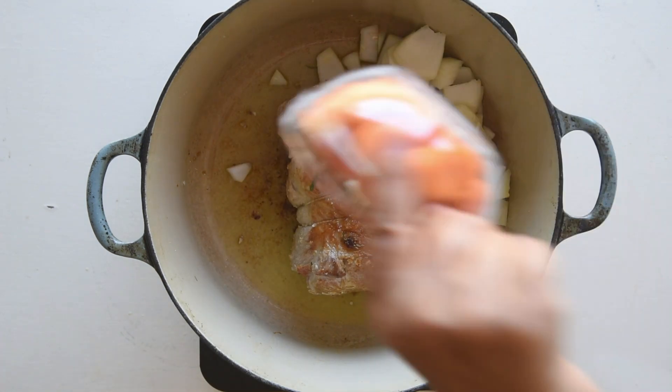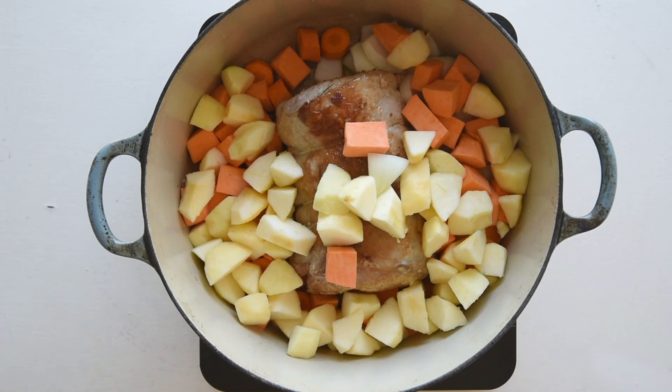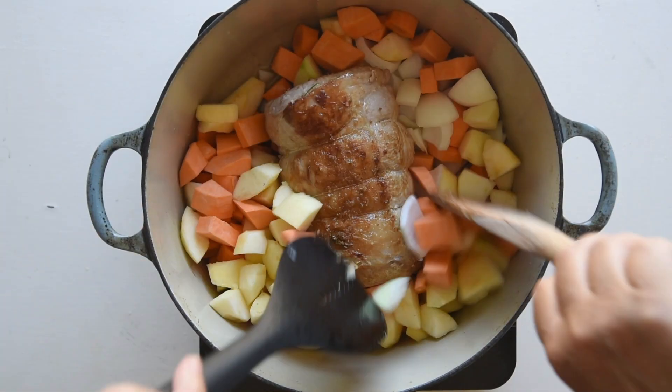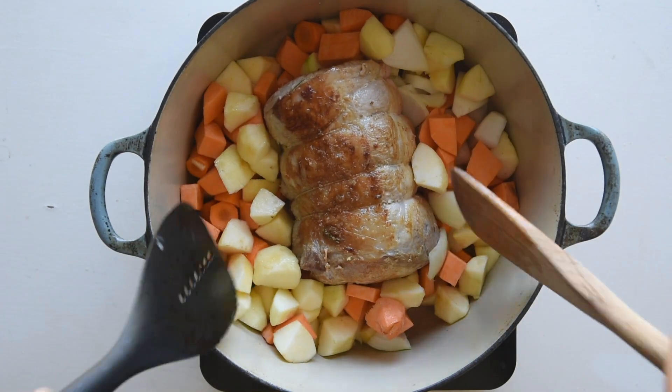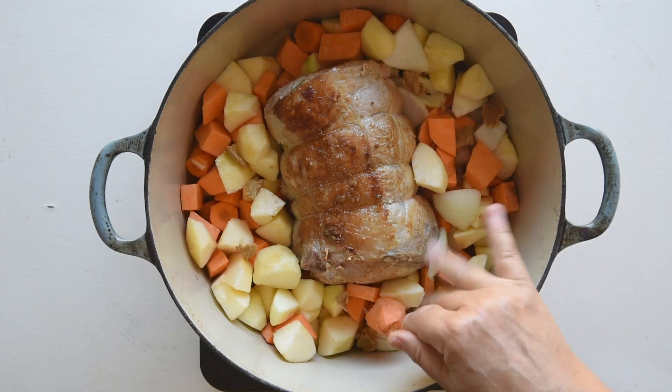Toss in diced onion, chopped carrots and apple slices. Optionally, you can add chestnuts to the mix. I added sweet carrots. You can also add rosemary, a bay leaf or thyme. Crumble a stock cube and stir briefly on medium heat to melt the flavors.